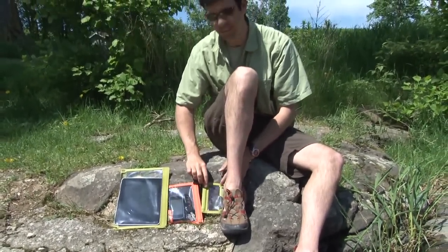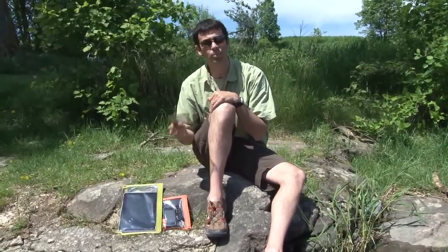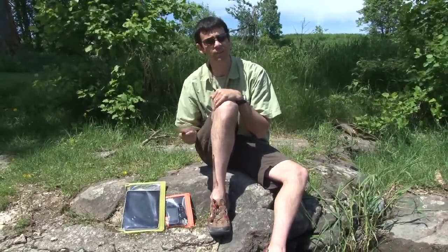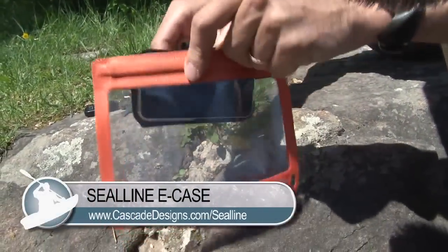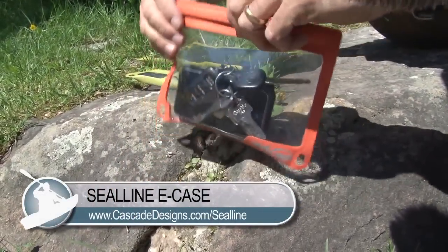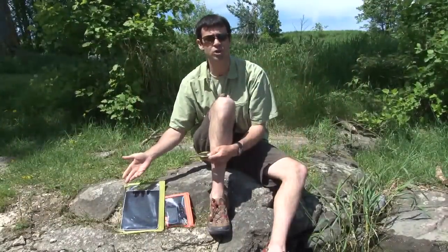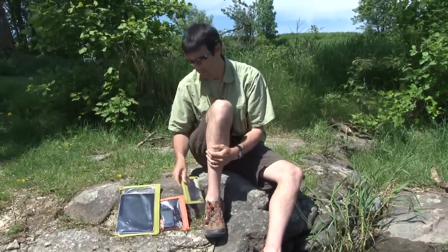A cool new product from Sealine are the E-Cases and the E-Readers. These are waterproof dry bags designed specifically for your electronics and other valuables. They come in a variety of sizes — the smallest ones for your smartphones and iPods, and they go right up to the largest version, the E-Readers, for all the e-reading tools out there: the Kindles, the iPads, what have you.